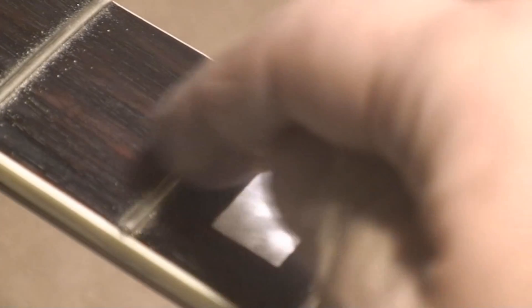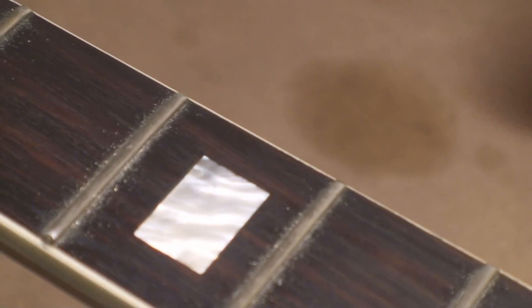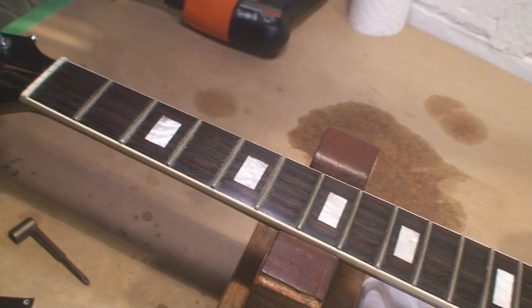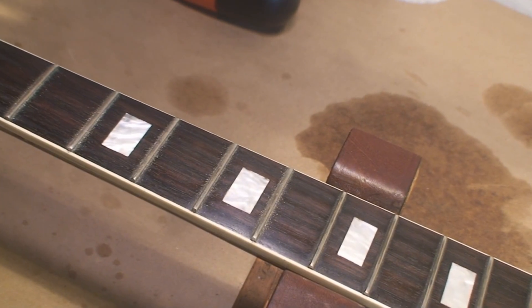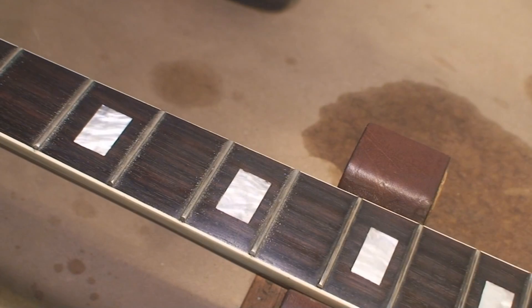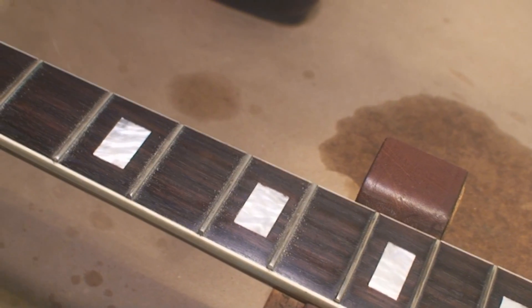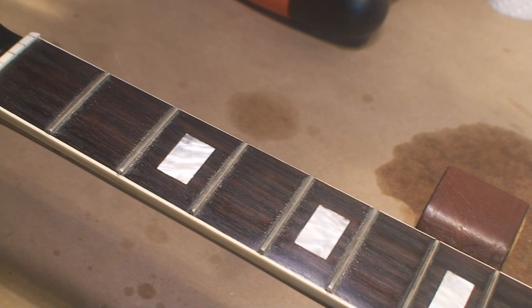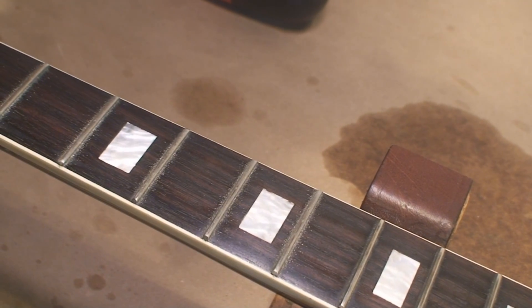Unless you're doing sandpaper finger bends on those frets, you're just reorienting the soft wire. The dents look a lot worse than they are, because of the way the material's smushed out either side. I'll collect it on a page and show you how little material comes off there.